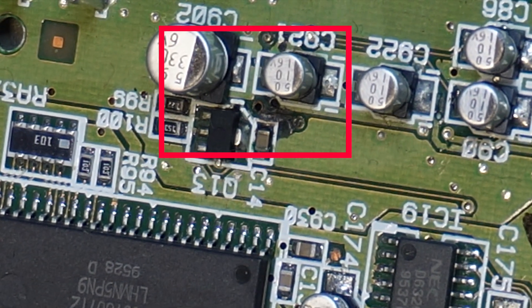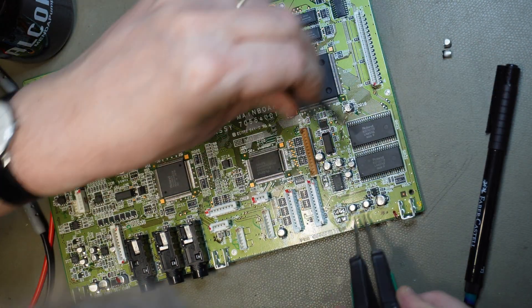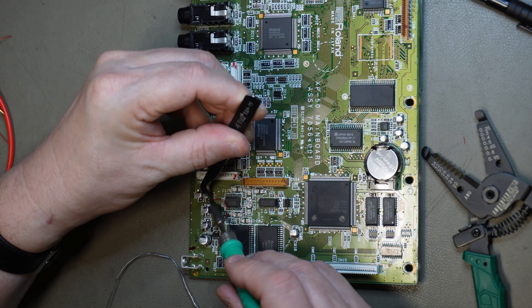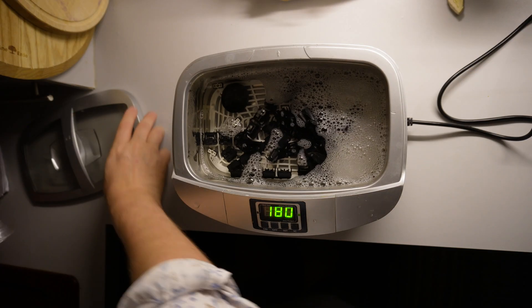I found a more benign cause for the DAC apparently not working — those darned leaky capacitors. Watch how I remove the offending caps, how I repair the broken traces, and while I'm in there, replace the switches and give the XP a good clean. A moment of zen is coming your way.